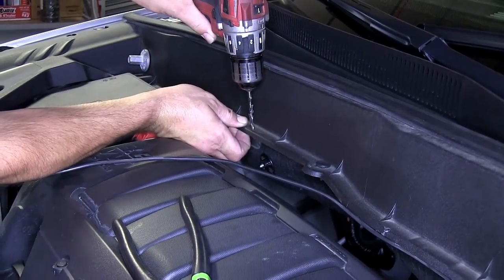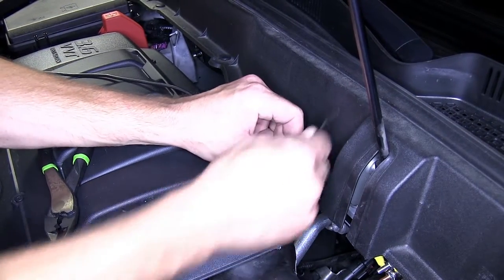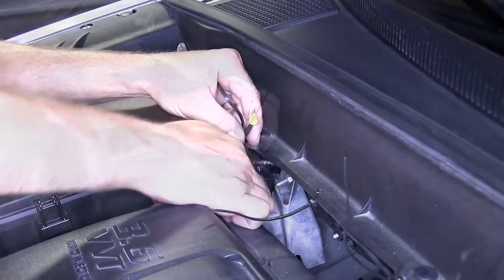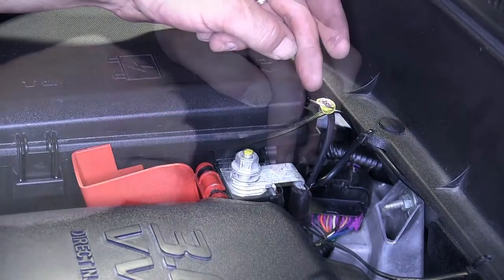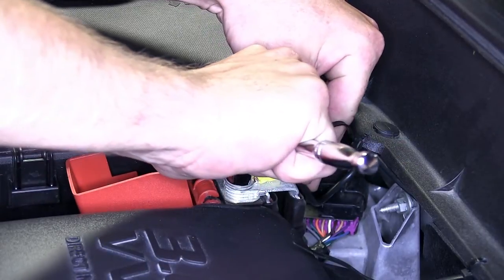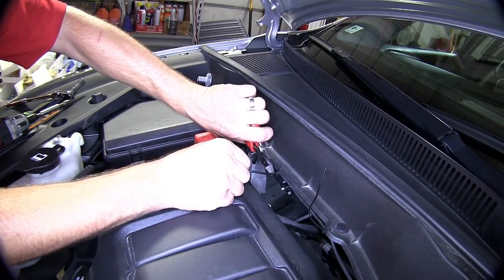To assist in securing our wire along the firewall, we're going to go ahead and drill some small holes in the top of the plastic cowling. Now with our wire secured, we'll go ahead and remove the positive battery terminal cover, and then the nut on the positive battery terminal post. We'll install the ring terminal and then re-secure the nut. Now we can close the cover, and then we'll go ahead and cut off the excess from the zip ties to clean up our install look.